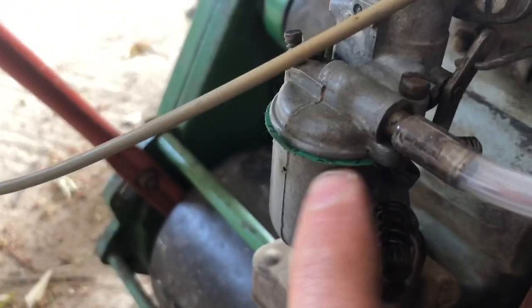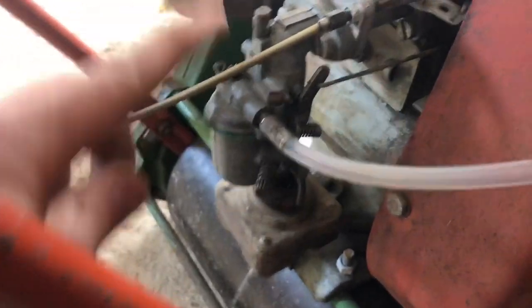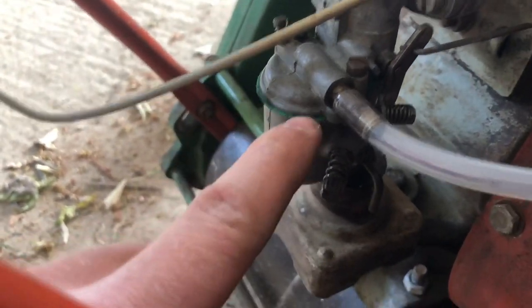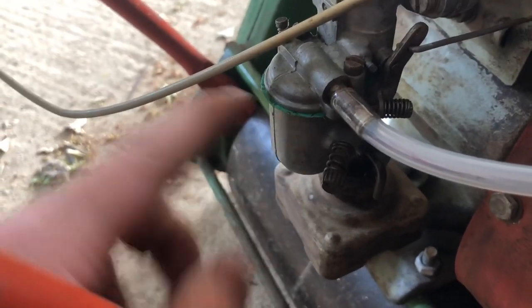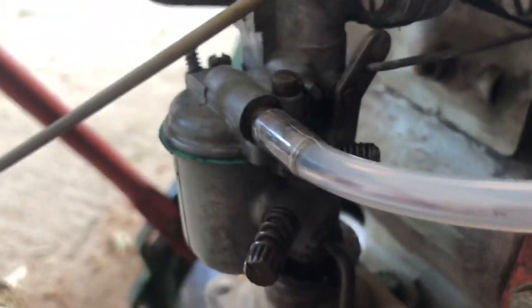The other thing I've had to repair is the gasket here on the carburetor. You'll see this again in future videos because I'm going to take all this apart and clean it properly. The gasket had gone and it was leaking petrol out and wasn't doing a good enough job. I got another one from eBay as well — it was about three pounds.